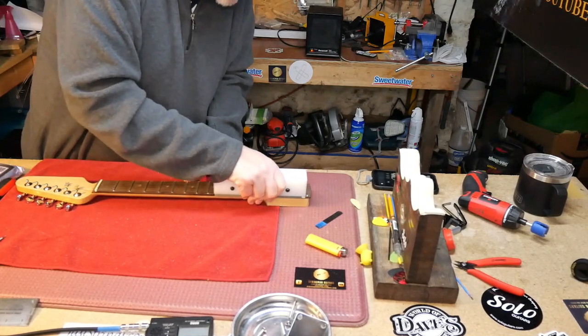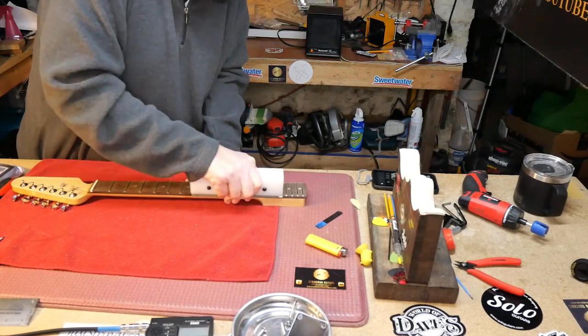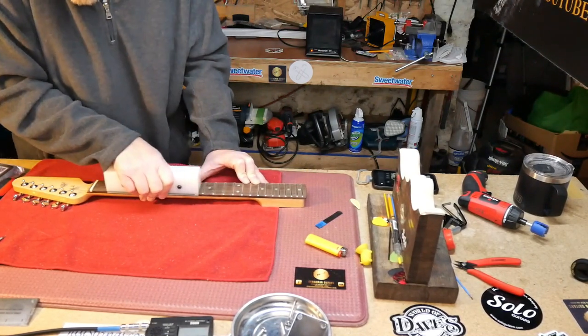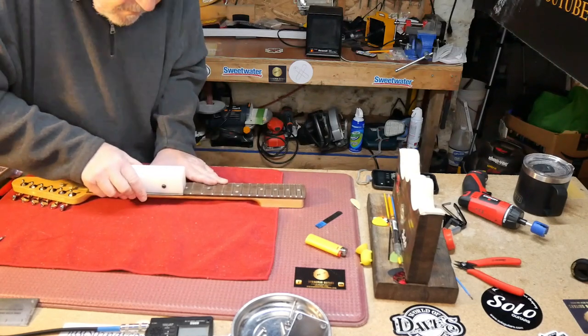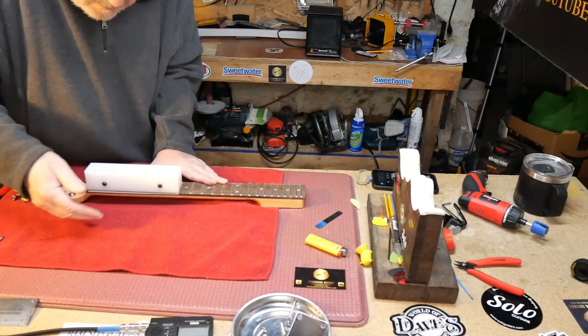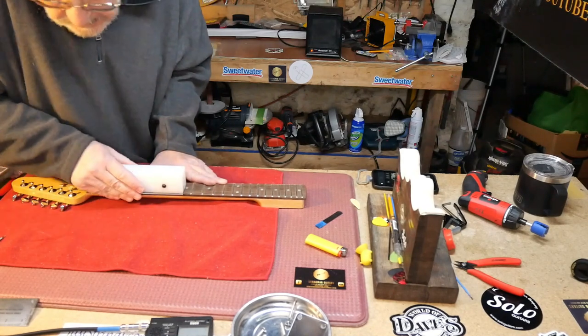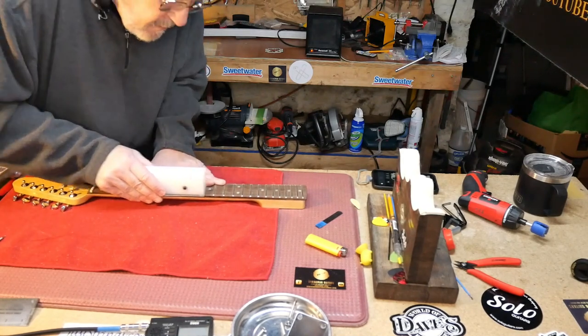You've got to be careful not to hit the nut and bust off a piece of wood. This is a two-step process: you take all the metal down to the wood, and then you have to shape the ends with a little file, which I'll show you in just a bit.